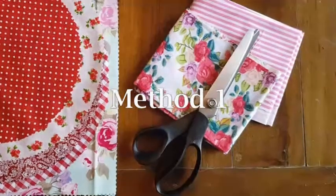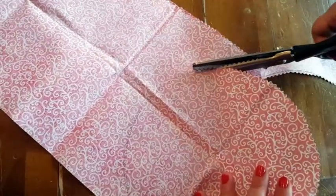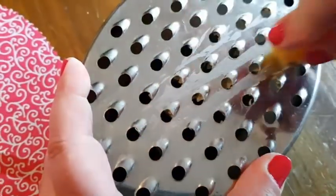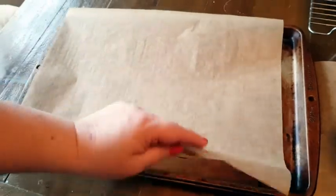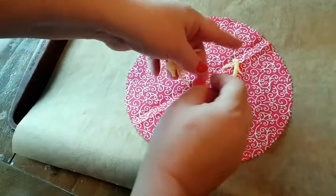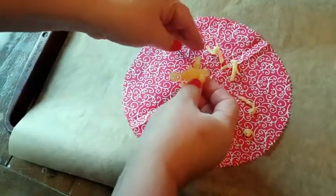For both methods you'll need fabric which is cut to the required size. For the first method I grated our beeswax blocks into tiny shards. You can skip this step if you don't have beeswax blocks and simply use your ingredients neat. Cover a baking tray with baking parchment. Sprinkle your ingredients over your piece of fabric making sure that it's evenly covered. It feels a lot like making a pizza.